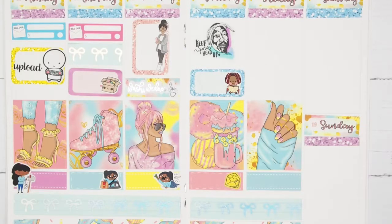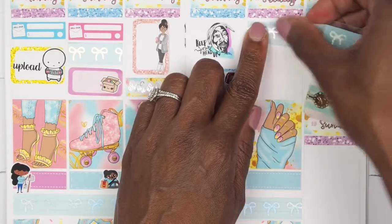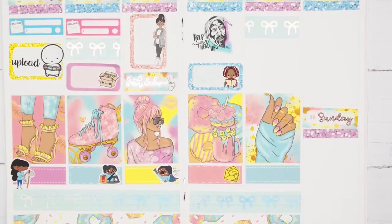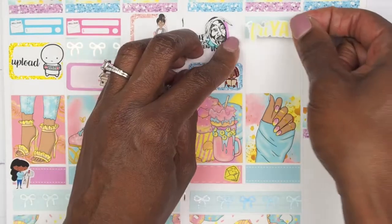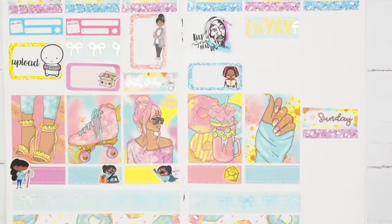Moving on to Friday — the first thing I want to do is place down another piece of washi because I'm placing down a Friday sticker and it is yellow, so I want the washi down first. I placed the Friday sticker — just because it was Friday! Then I also want to mark my video failure, because that is the day my video just did not work — it was all in slow motion and I was so upset and disappointed.